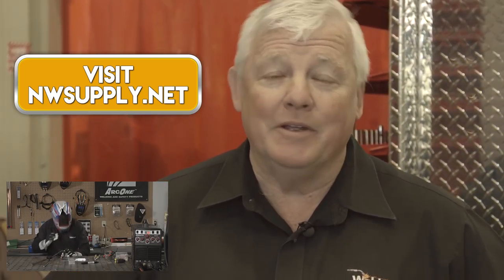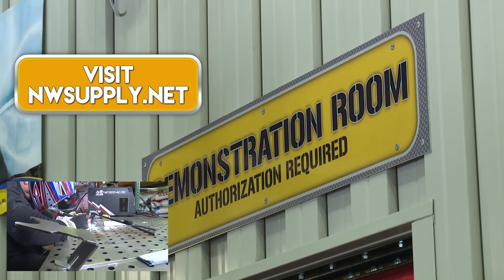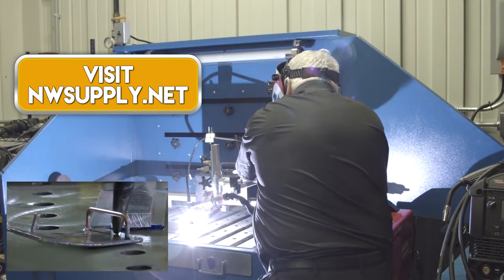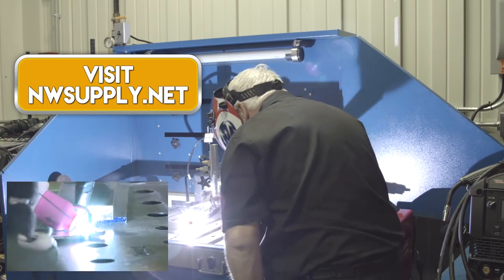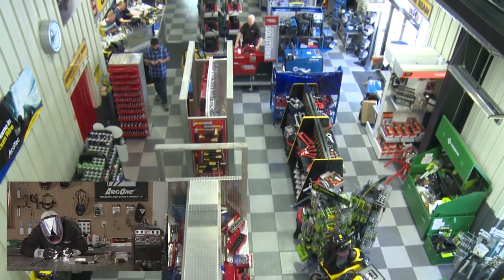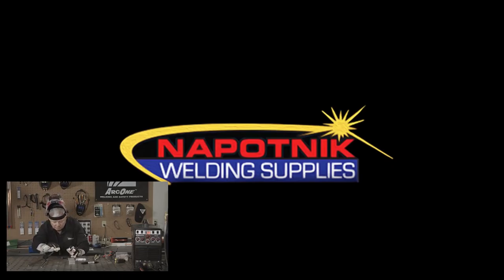This episode of TIG Time is brought to you by Napotnik Welding Supplies. I happen to be in the showroom here and it is filled with equipment and all types of supplies. They also have a demonstration room where you can take anything in the showroom before you buy it, go in and practice, and see if you like it. If you can't make it to the showroom, go ahead and click on this link so you can shop online. Now let's get back to welding.